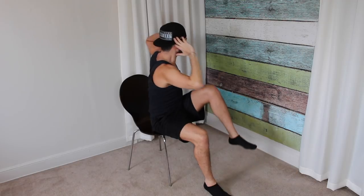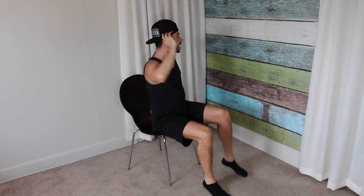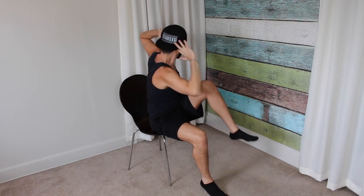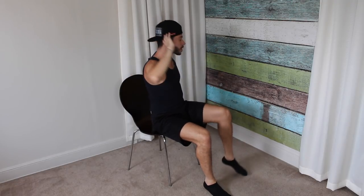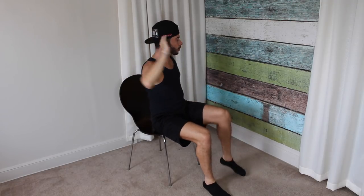Next we're going to keep those feet in the same position, bring our hands to our head again, and we're just going to alternate legs as we come to a crunch. We're going to do 20 on each side. Here we go. One. One. Two. Engage those abs. Two. Three. Three — with a twist. Four. Four. Elbows pointing down to your knee.